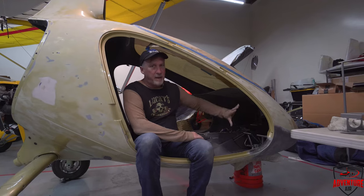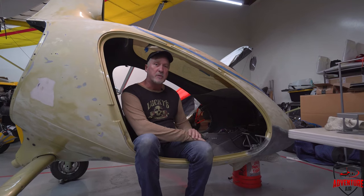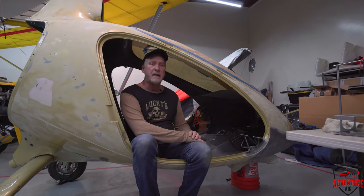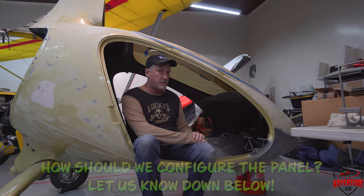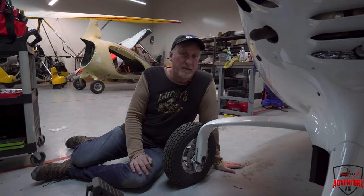Avionics-wise, I'm undecided. We've got a big blank panel here to fill in. I was thinking about going with the Garmin G3X — a single big 10-inch screen — like what normally goes into the Cavalon, but I haven't decided. Maybe I'll add some backup steam gauges as well. Let me know what you guys think I should put in this thing.